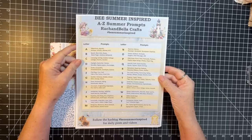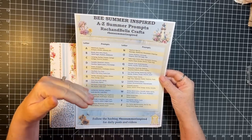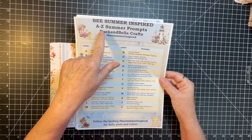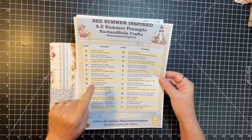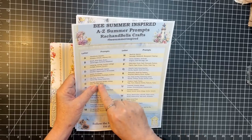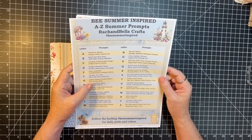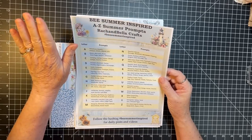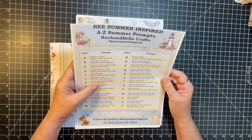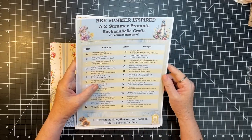She gave each participant prompts based on alphabetical letters. I am G — go figure, G for Gail. She gave some words: grungy, gesso, glisten, garden, getaway, golden, glue. Well of course we're going to use glue, but I'm also going to hit the grungy and the gesso and the glisten in this project.